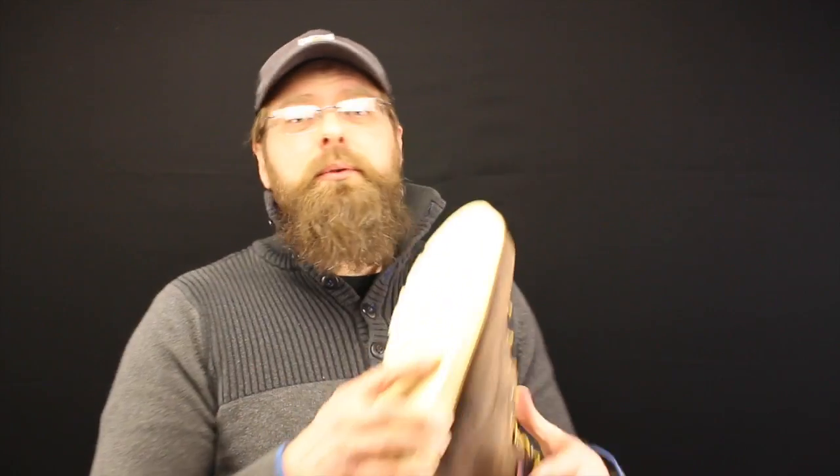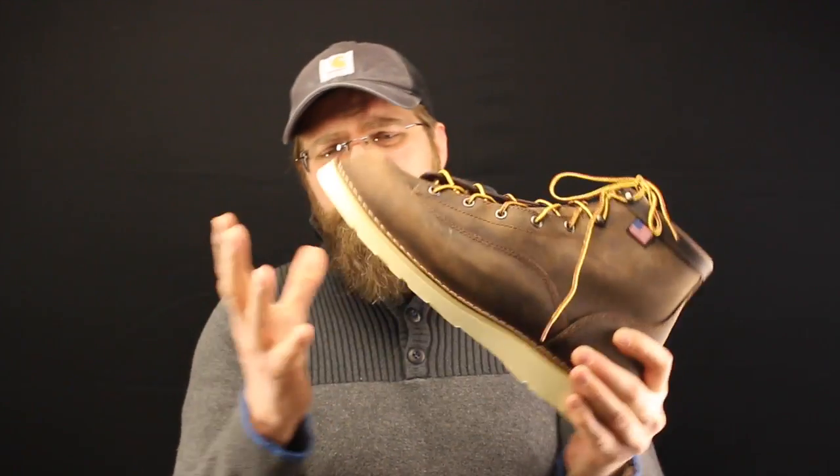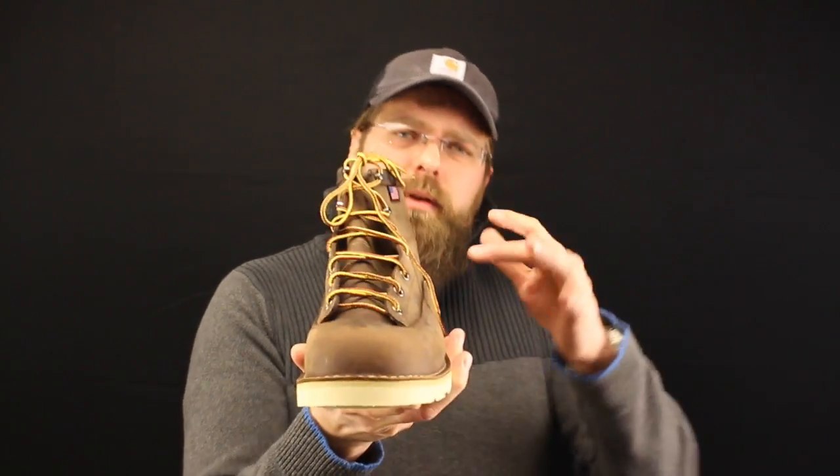Danner uses the Vibram 4041 sole, the Christie sole. These are soft — they are going to wear down, you're going to wear right through this sole. But it's going to be so comfortable. Once you break in the upper and it's formed to your foot, that sole is going to be the perfect complement to this perfectly formed leather boot.